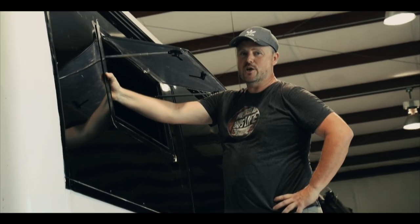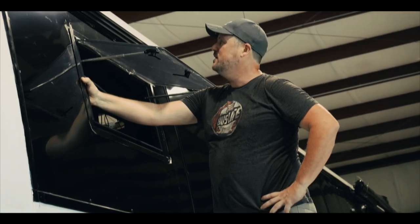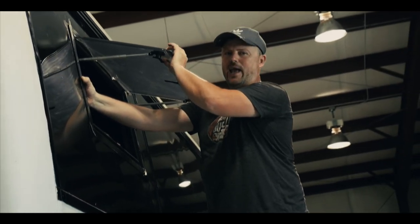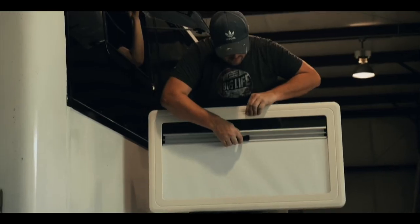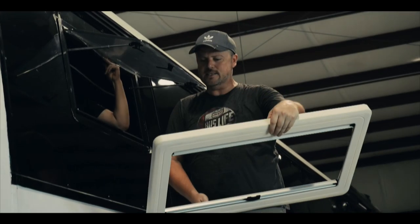These are the windows we chose to put in our bus. They're actually from Europe, but they do have them on Amazon. They're called a caravan window. This is like a polycarbonate — it's not glass, it's dual pane. On the inside, what's really neat is they have a trim piece that goes over it that has a screen and blind built into it. Plastic frame on the inside, so hopefully less condensation.